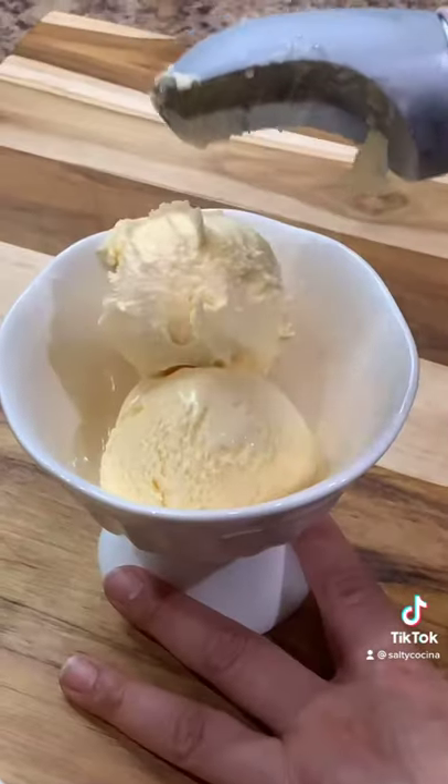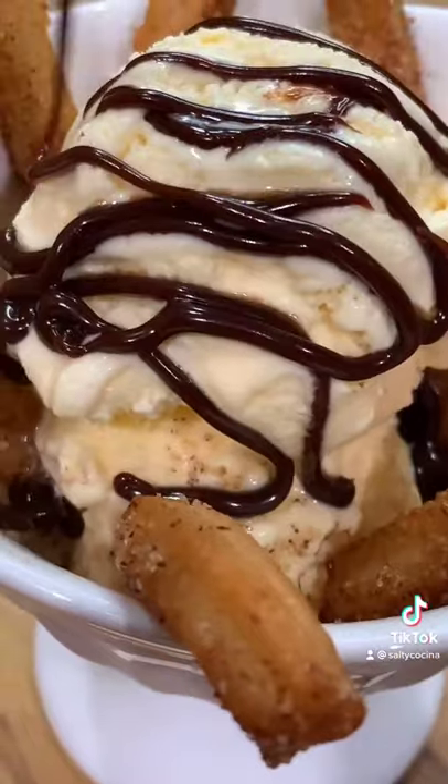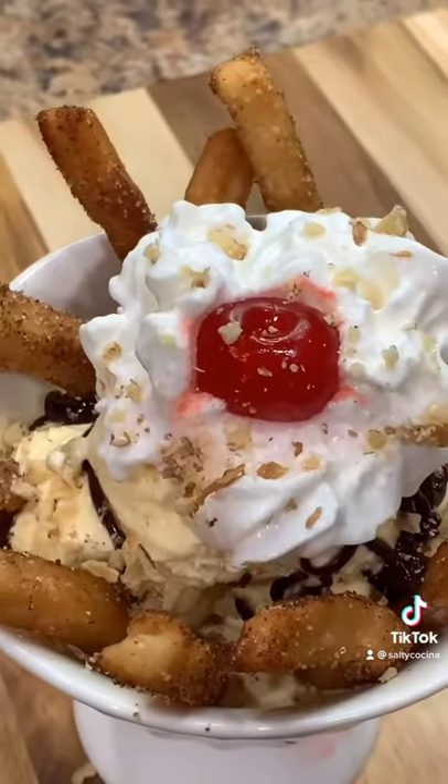Add a couple scoops of vanilla ice cream to your dish. Add your churros, hot fudge, and top off with whipped cream, chopped walnuts, and a cherry. And enjoy!